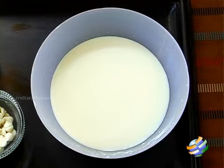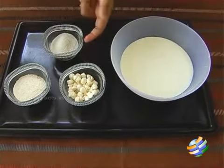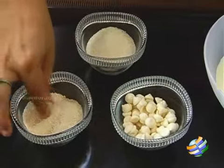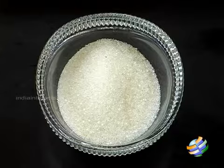I have the ingredients here. I have about half a liter of milk, half a cup of white chocolate chips — if you don't get white chocolate chips you can always use a white chocolate bar. I have about 6 teaspoons of powdered raw rice, so this is just raw rice that I have powdered, it's a little coarse, not too fine. And I have about 2 tablespoons of white sugar.